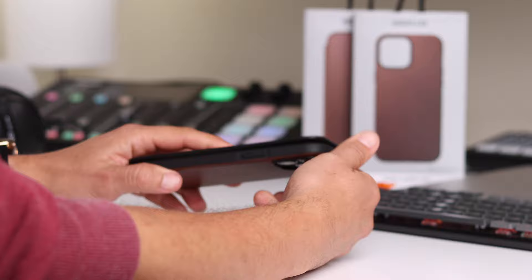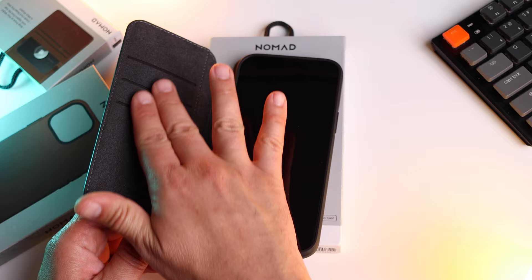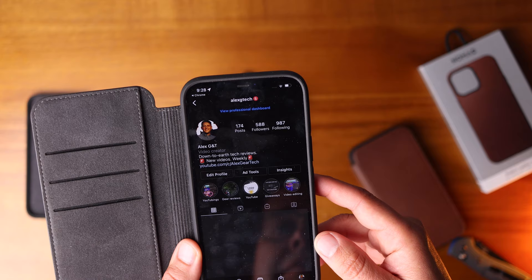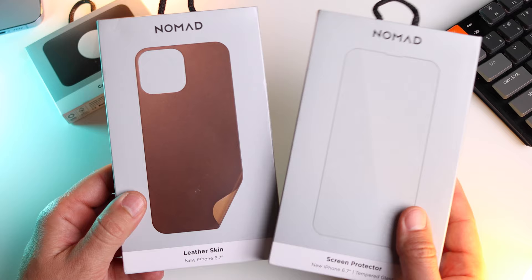Something else definitely worth checking out, especially if you like great quality leather, is the Nomad cases. Their products are incredible. I did a dedicated video on these cases, but I just love how classy these are — top quality Horween leather, looks and feels better as it ages. And they now come with a little trick up their sleeve: the ability to tap your phone to share all your contact details or socials. It's very easy to set up through Popl and a very neat feature that comes with the case — an extra functionality you don't see very often. Beautiful cases, very stylish. They have just sent me a leather skin and screen protector to try out, so I will use it for a week and do a video after that, included in my next episode of this series.